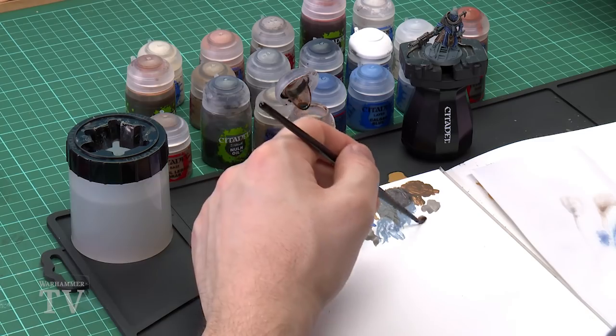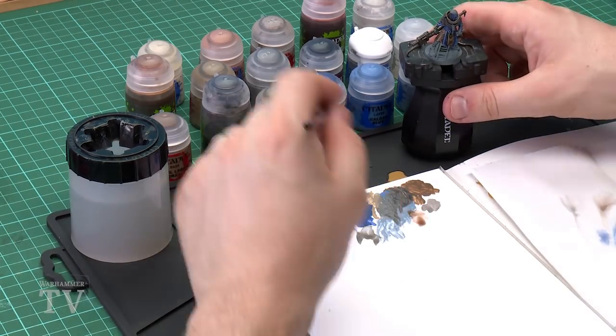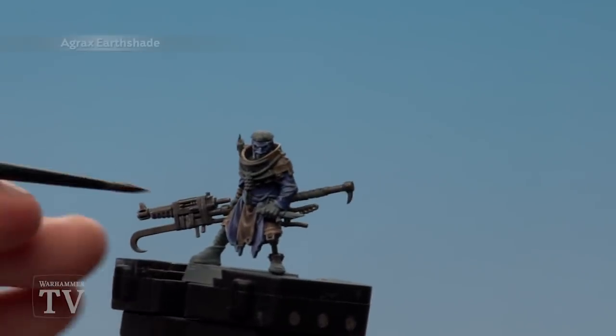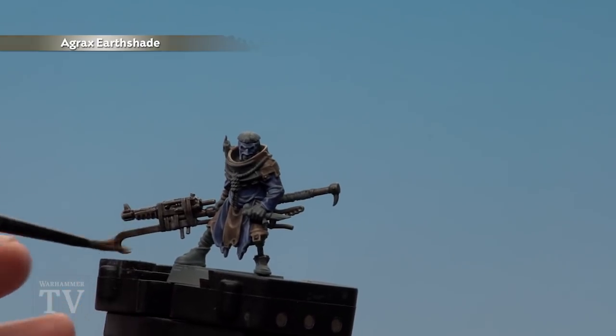With the Norn Oil now dry we're going to apply Agrax Earthshade. The idea is to give the metals a scruffy, horrible, dirty feel. Apply a little bit to the palette with a little touch of water, then start applying it over the metals. You can do a couple of coats if you wish to make it even more dirty and rusty.